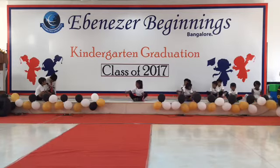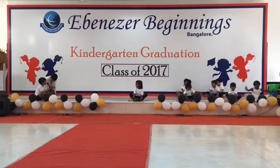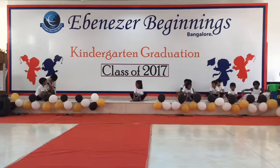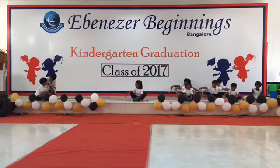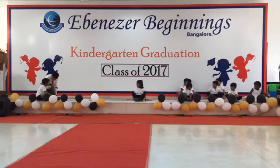One, two, three, four, five, six, seven, eight. Eight, seven, six, five, four, three, two, one. That's it.